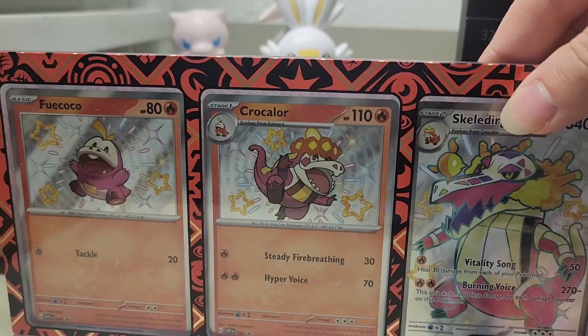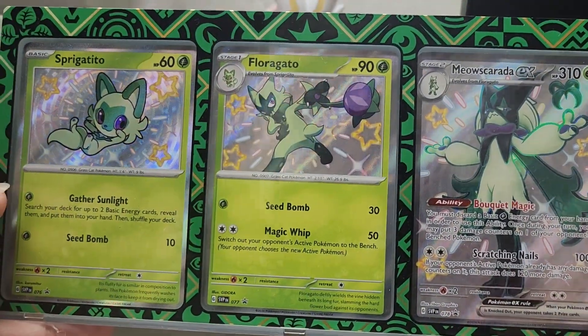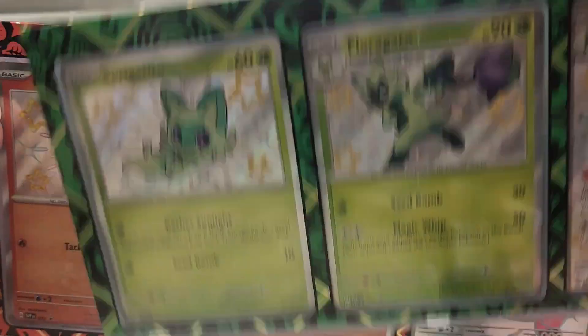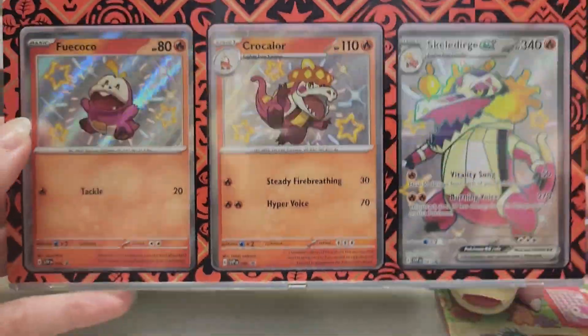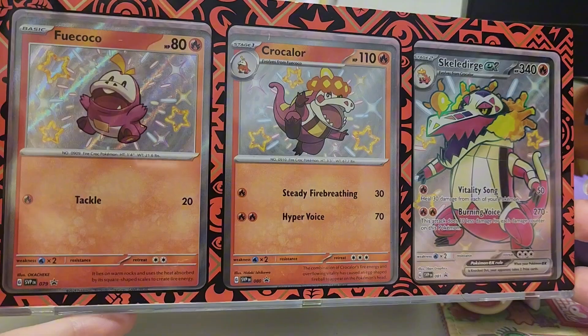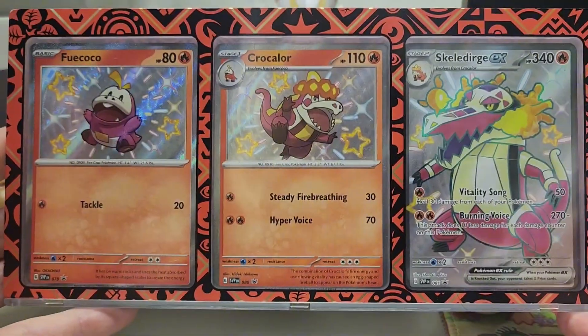Just as a refresher, we also have the Sprigatito one, which is the grass-type frame. It is so nice. So obviously Quaxly has the water-type frame, which is why I still want to get the Quaxly box so I can have all three. I think these are so nice, and I hope that they keep putting out more of these.